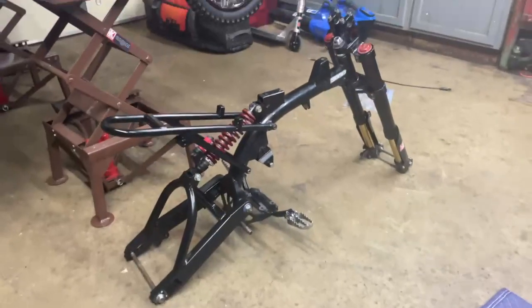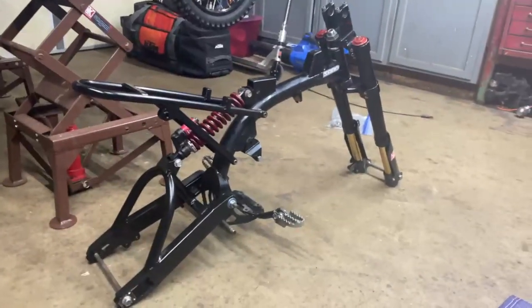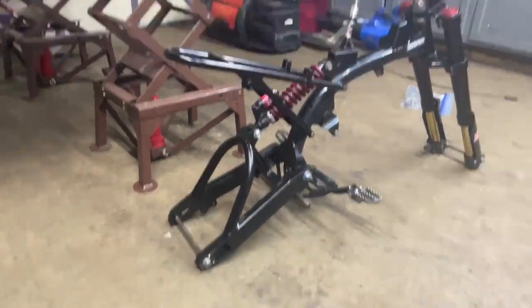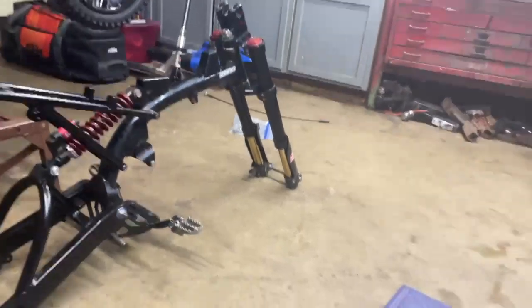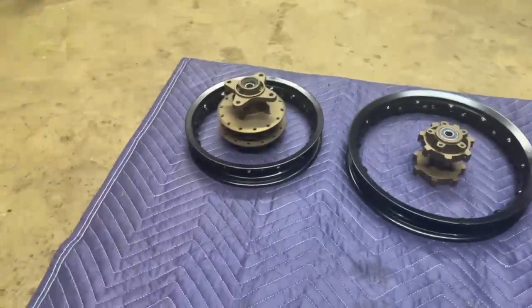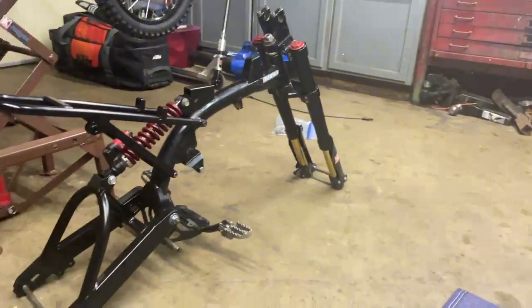I showed you guys the full mod 50. I went ahead and pulled it all apart — I sold the 140 motor out of it because it's just too fast. I got the swing arm and subframe powder coated, did fork seals and new oil on the forks, got the hubs done. I'm just waiting on some rear spokes — I got the front spokes, just got to lace that up, then I can go ahead and throw this together.